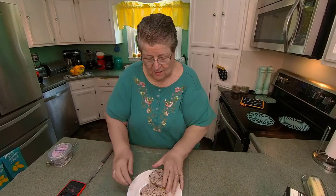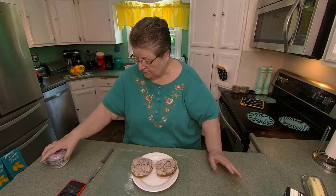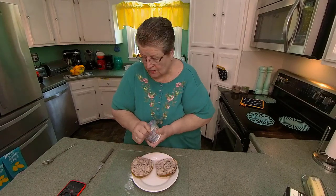Hi everyone, Dr. Joy, I'm glad you dropped in. I was going to show you a little new toy I have.